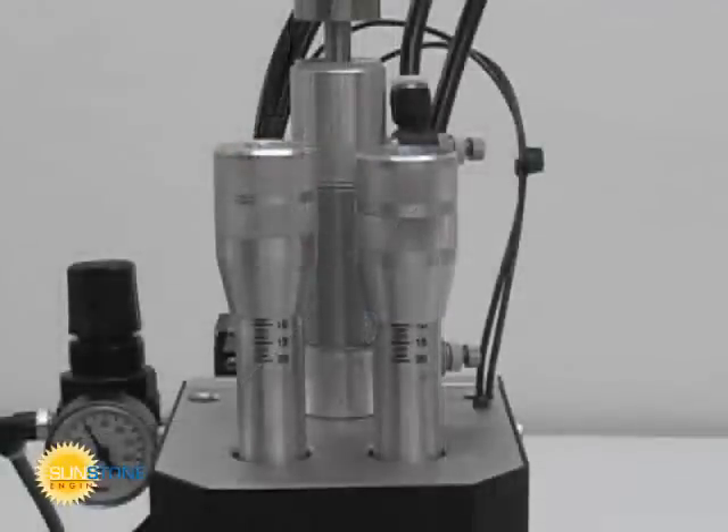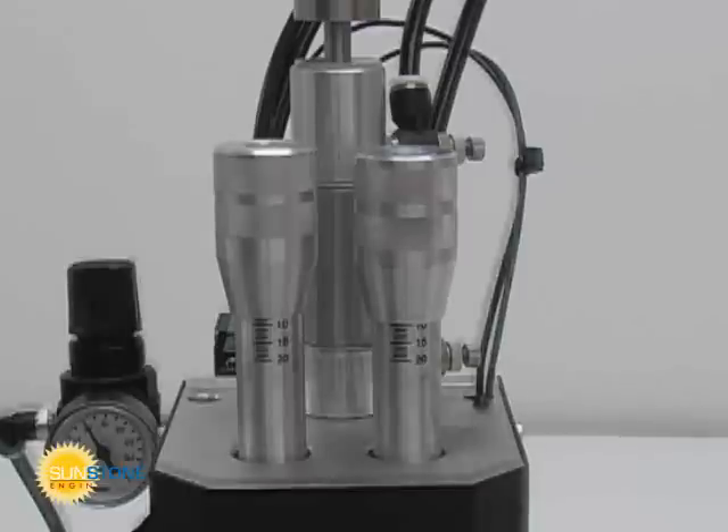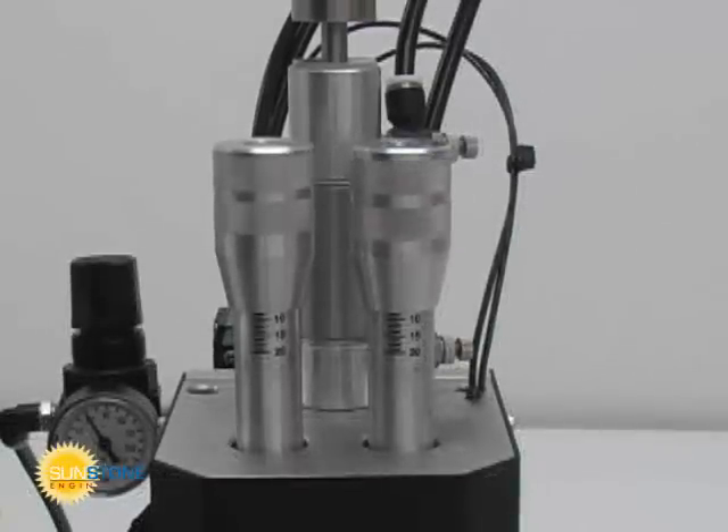The two micrometer style knobs on the top front of the weld head provide electrode pressure adjustment. For a given amount of energy, light pressure will result in a hot weld and heavy pressure will result in a cooler weld.